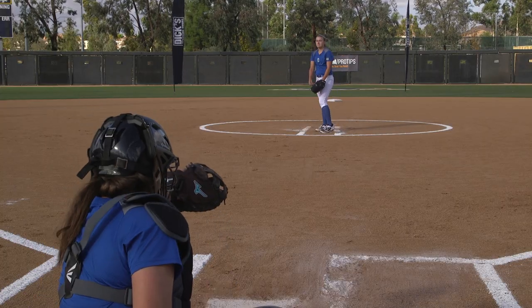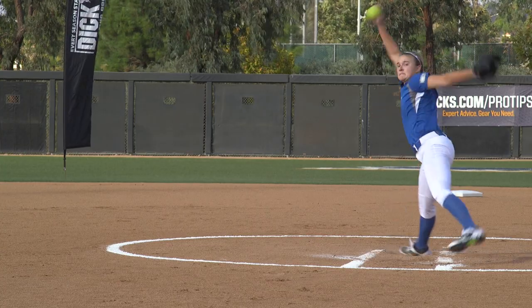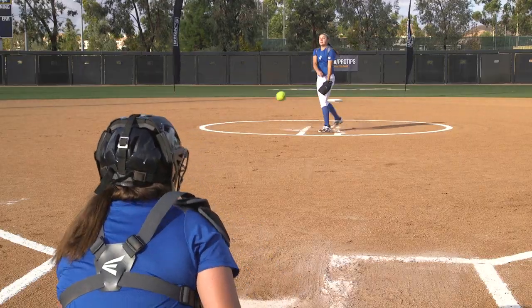So with a good forward body posture and a strong downward snap, this is a great pitch when a pitcher needs to get the ground ball out.